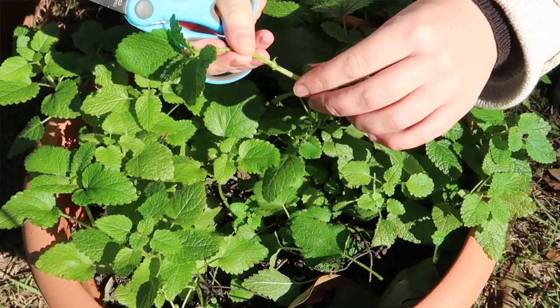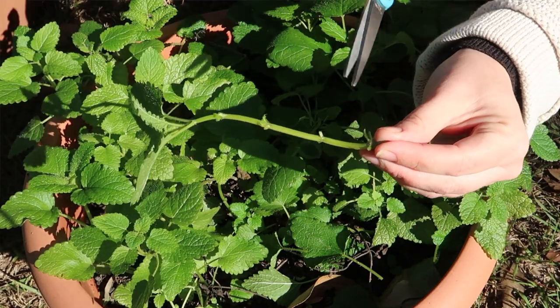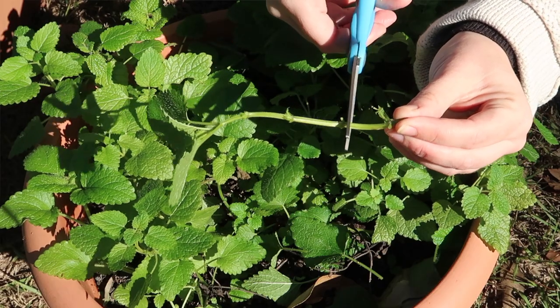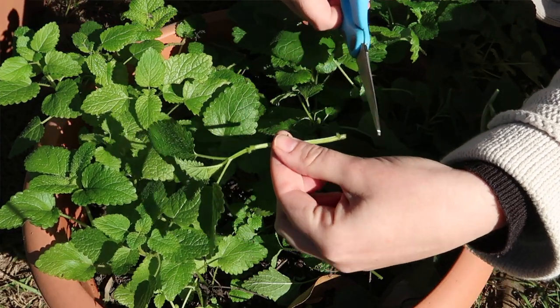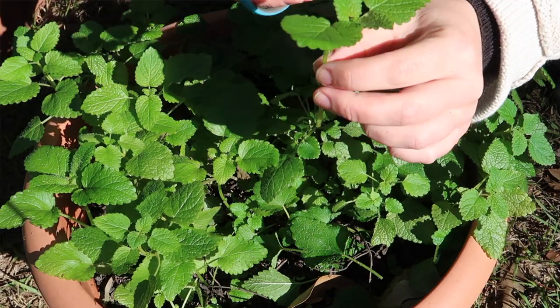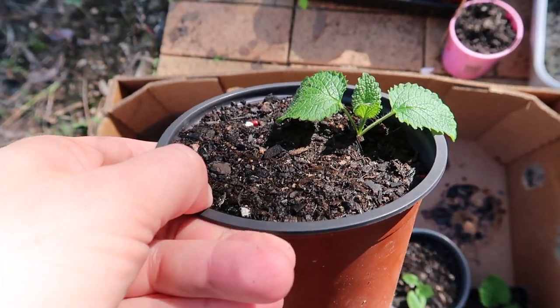It generally grows to about 30 to 90 centimeters tall, so it's a great compact plant for your food forest. In terms of propagating, it is super simple — you can either propagate it through cuttings or just plant some seeds. For cuttings, I like to take around a five to eight centimeter cutting. You'll be able to see different nodes where new shoots come out. Just snip off just below one of those nodes, cut off any excess leaves so the plant puts its energy into the roots, and plant it in some pots. It should root all along the stem.